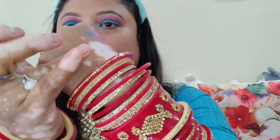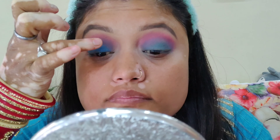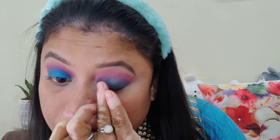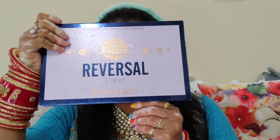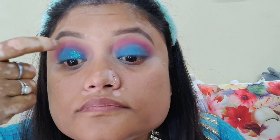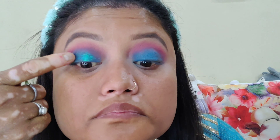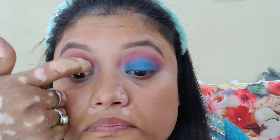After that, we will use a shimmer blue color — I'm showing you the blue color on my hand. We will apply it from the inner corner to the inner third of the eye. Then we will use another eyeshadow palette — this is also from Beauty Glass, the Reverse Planet eyeshadow palette. We will use a pressed glitter in blue color. It is a very nice pressed glitter and we will apply it to the inner corner.